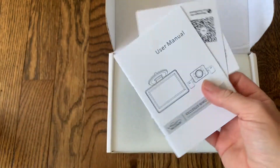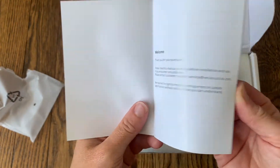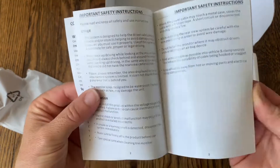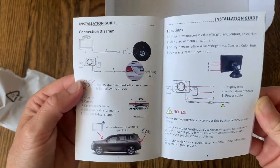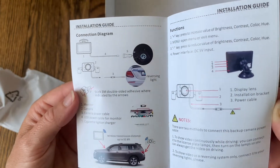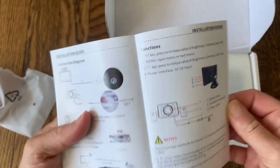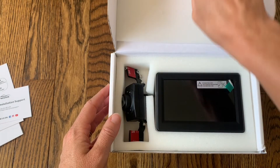First thing inside the box is just the user manual, so I'm going to use this to set everything up and get it all started and test it out. It does have some color pictures for you. It should be pretty easy to connect since it is completely wireless and all you need is to plug it into your charger and it should be ready to go.